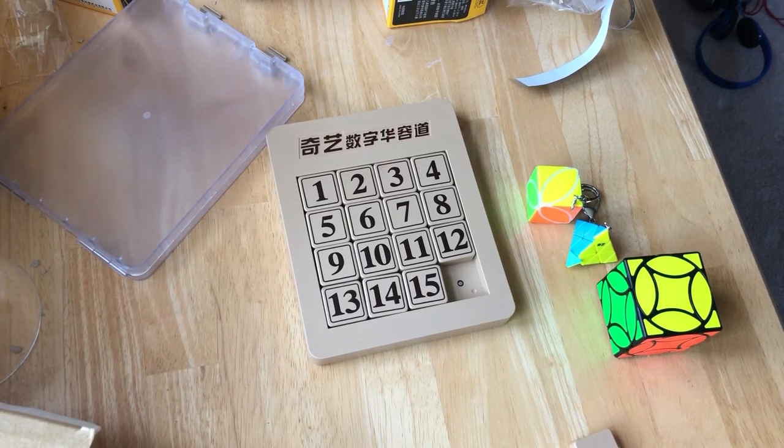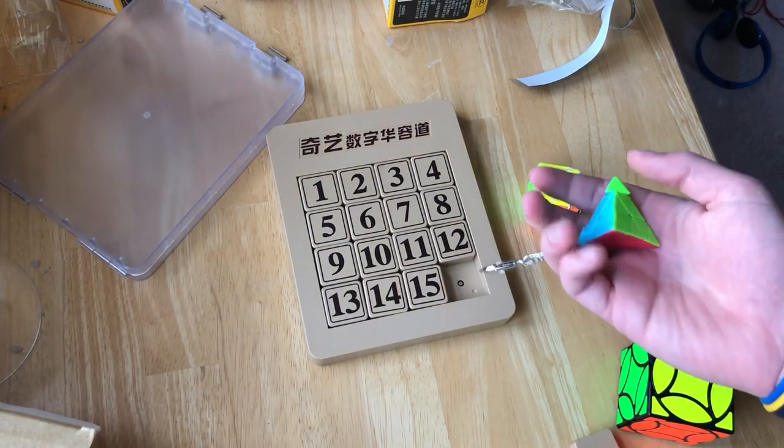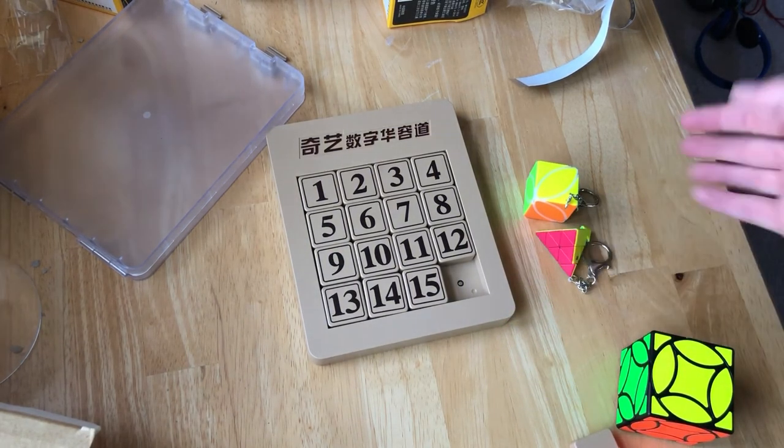I will be making the other videos on the other cubes soon, but anyway that's it for now. All pretty cool cubes — I just want to make the other videos.